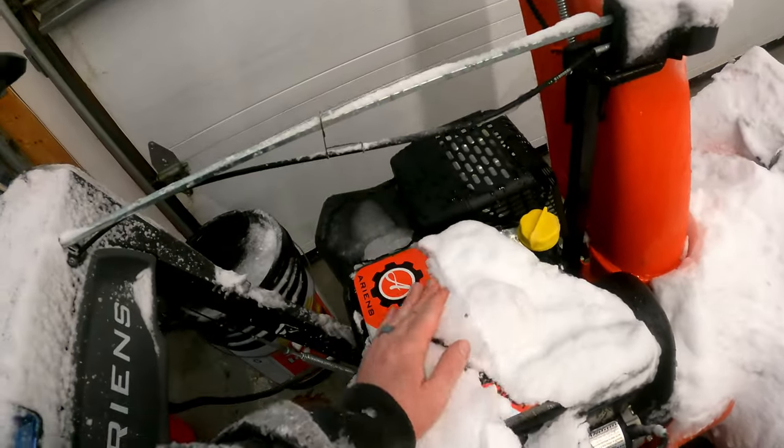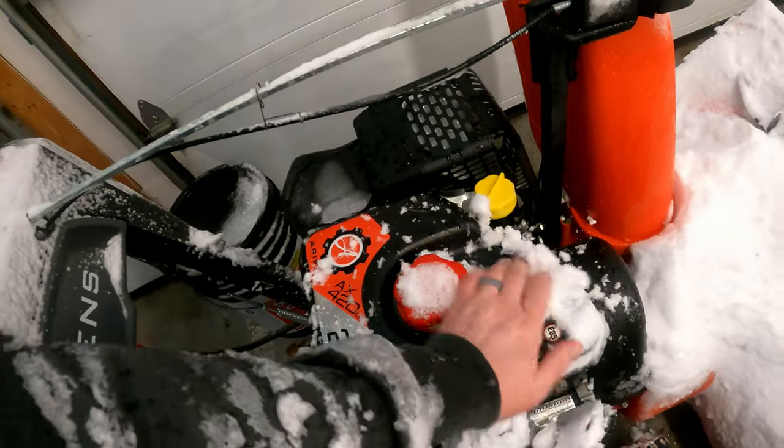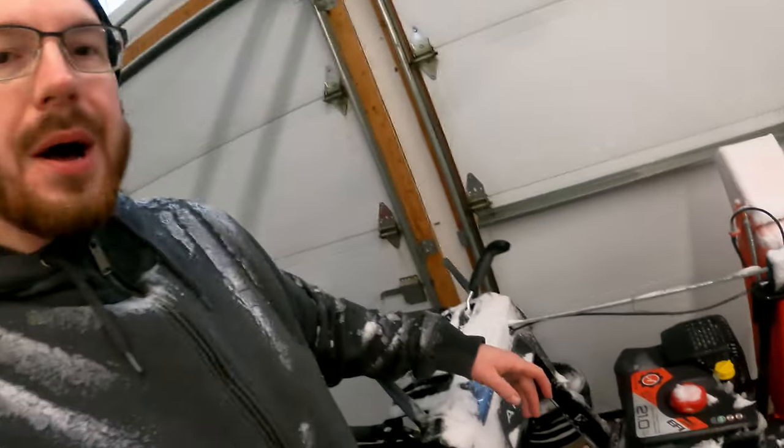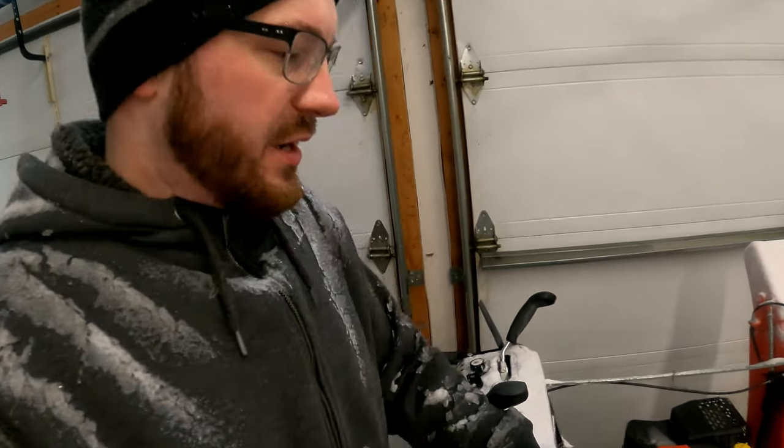Gas tank — it's a little small. A lot of people complain online that it's really small. Now, maybe if you are commercially clearing snow with this, that could be the case. But as far as residential work, I probably have an above-average size driveway. I've always been able to get at least two full storms out of the gas tank, so the gas tank is not an issue for me.